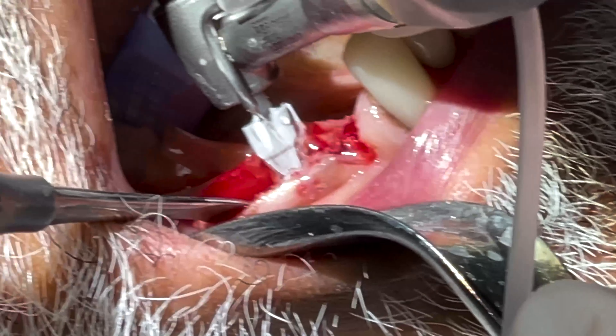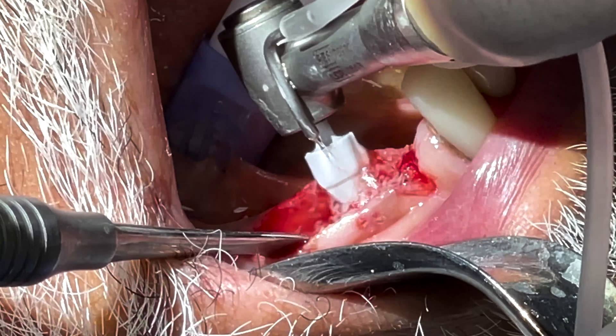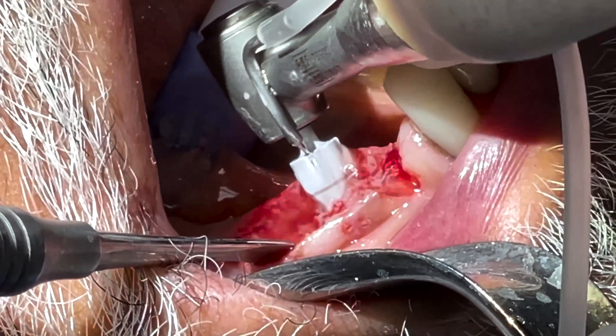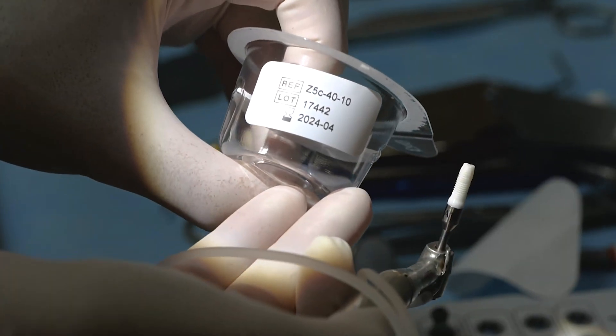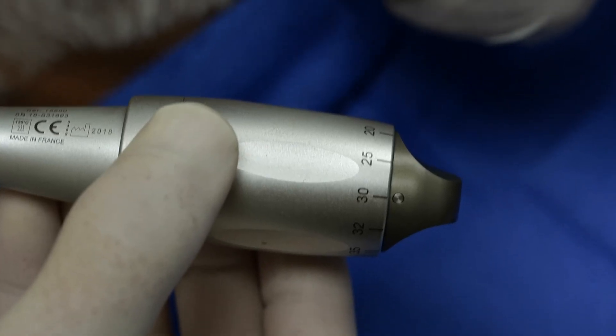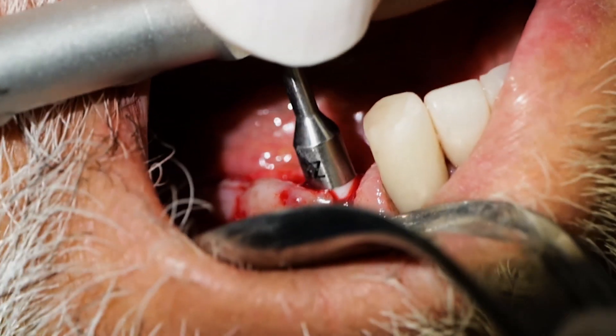The countersink is needed for the gum level implants — just make sure to lean the burr lingually if you are on a slope. My preferred instrument for implant placement is the manual anthogear device set at 30 N·cm.